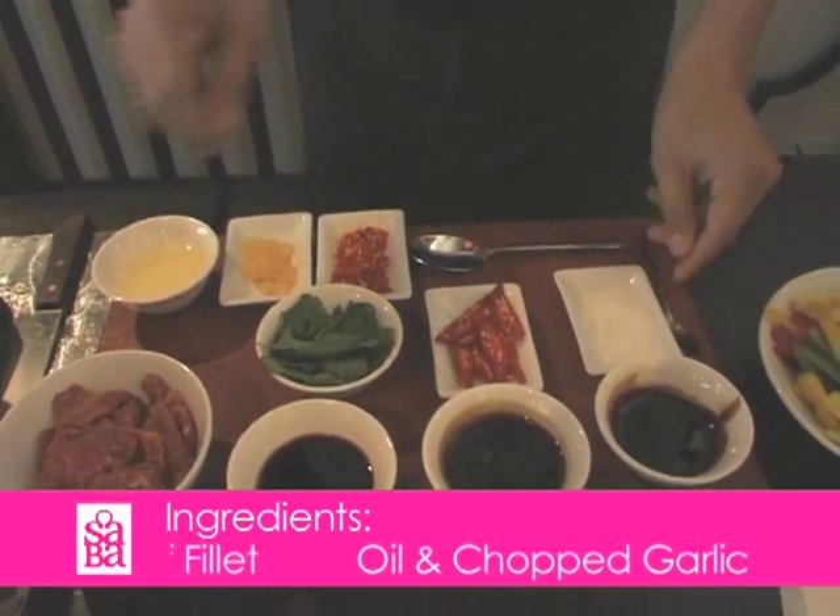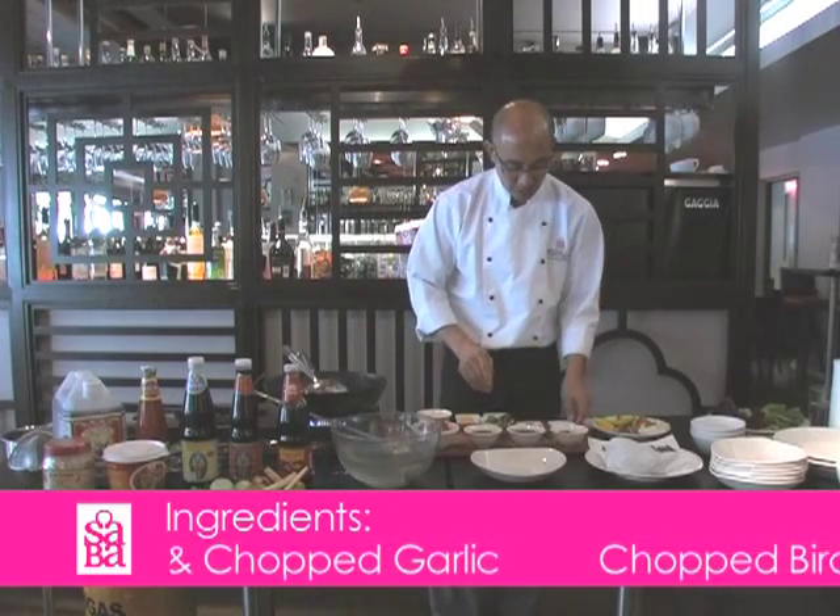The seasoning that we use: we have the soya sauce, oyster sauce, black soya sauce, and sugar.